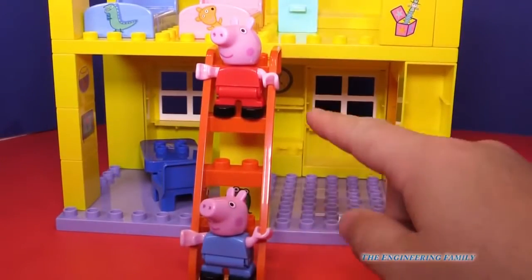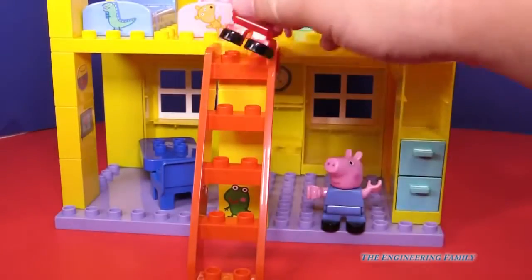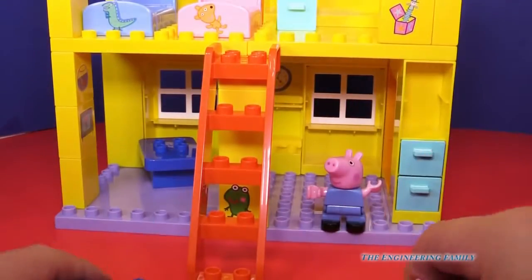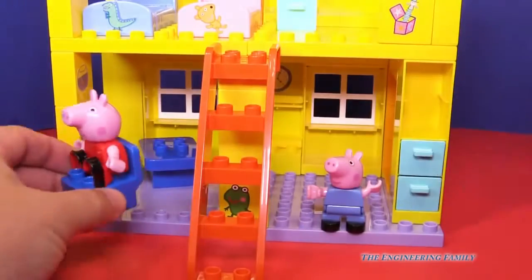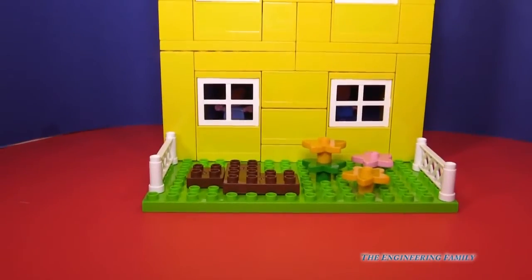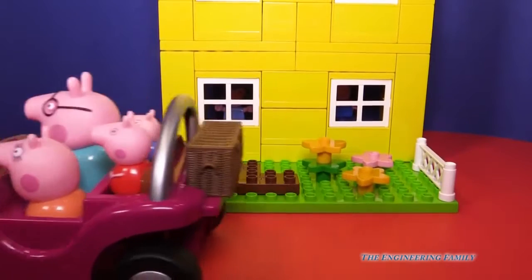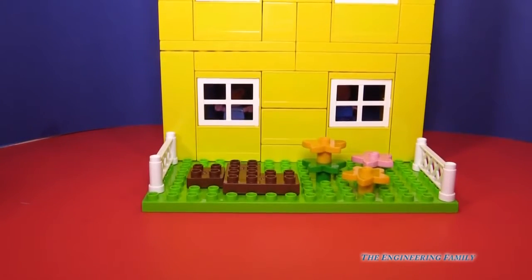Of course, George and Peppa can go down the stairs and then go into their kitchen and eat dinner. So we'll put them in their seats, just like that, and they're ready to go. And with the Peppa Pig car, you can pretend that they are leaving their house and going someplace else. Yes, Daddy Pig, let's go! Pretty neat, huh?